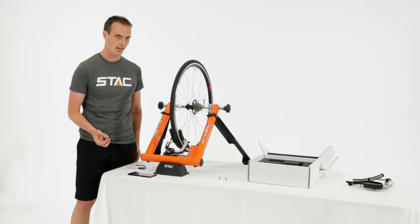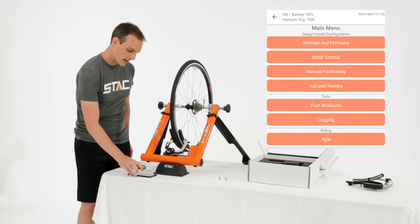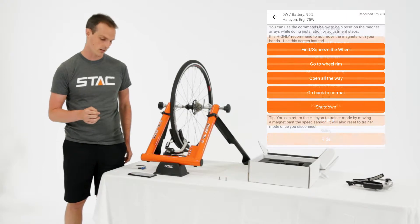Open the Stack Control Panel app, connect to your Halcyon — you may have to turn it on first, check our other videos for how to do that — and go to the manual positioning screen. There should be five or six buttons that allow you to manipulate the position of the magnets so that you can get this job done quickly.